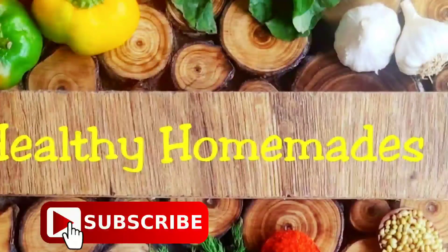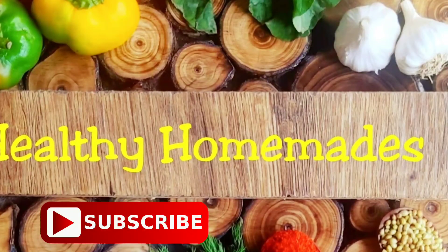For more such interesting recipes, subscribe to Healthy Homemade and click the bell icon. Thank you.